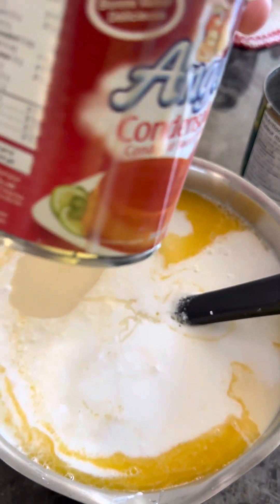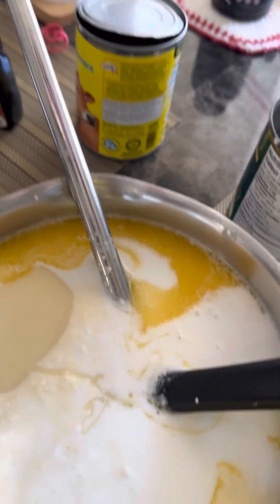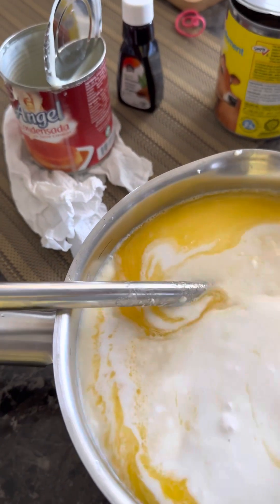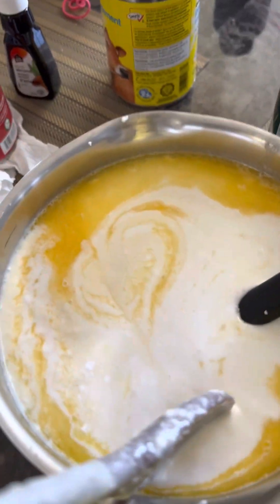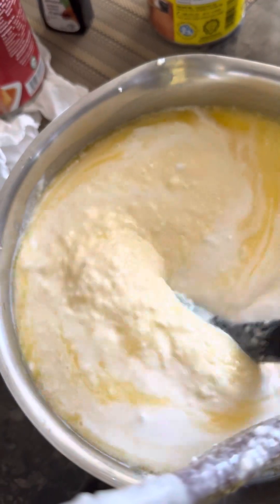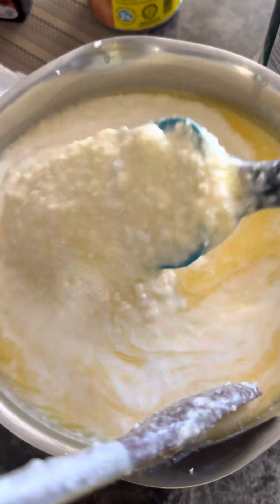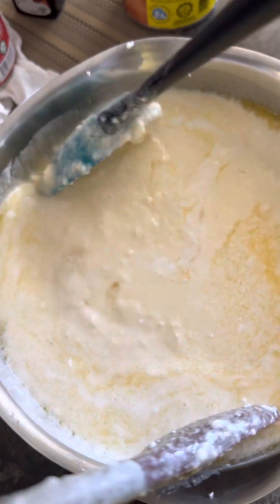Okay, that's it. Now we need to mix everything — sorry guys, I only have one hand mixing it. Mix until all the ingredients are fully combined.